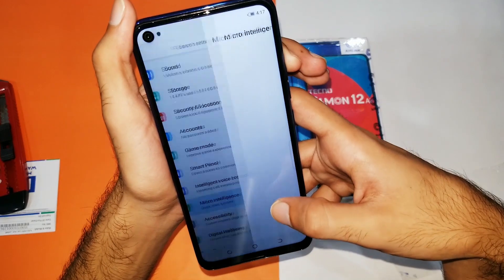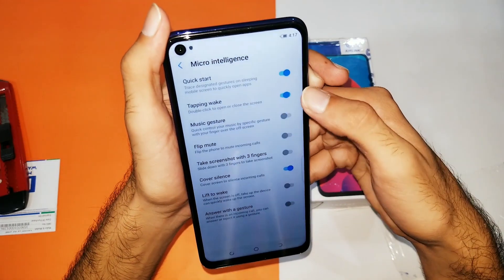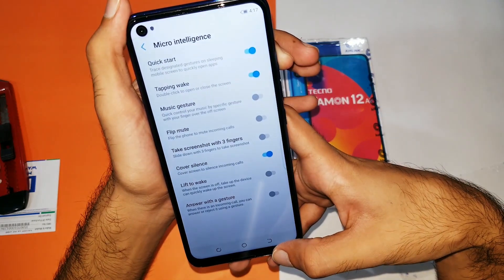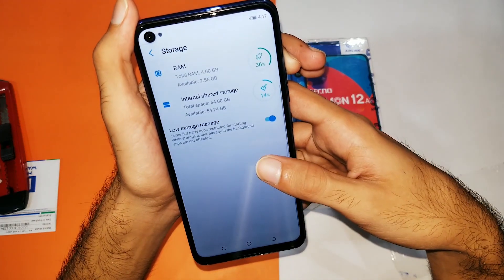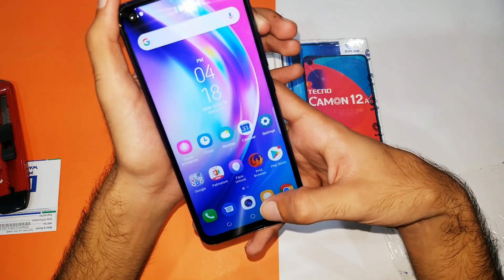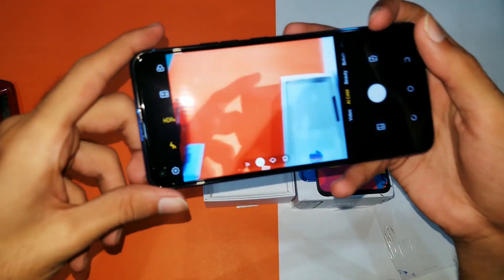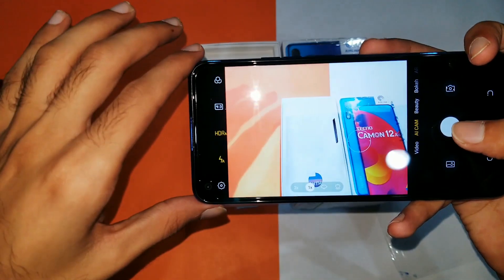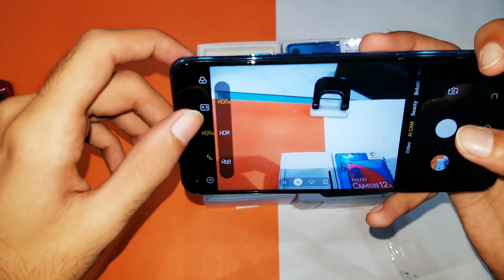One thing I did not like about this device is that although it has an octa-core processor, the GPU inside is PowerVR and it uses a MediaTek processor. MediaTek processors are not as good compared to Snapdragon ones — they perform poorly in gaming. So I'm not happy with the processor choice. Anyway, let's jump into the camera.